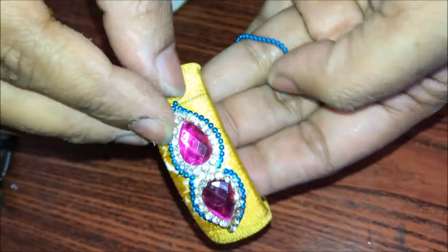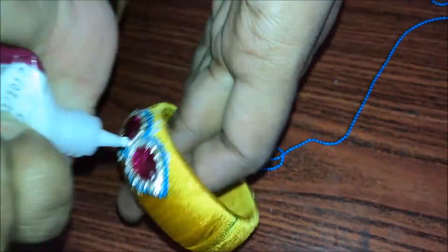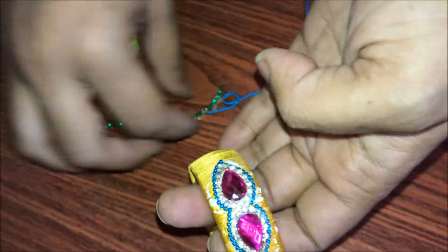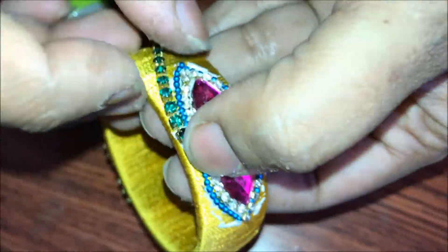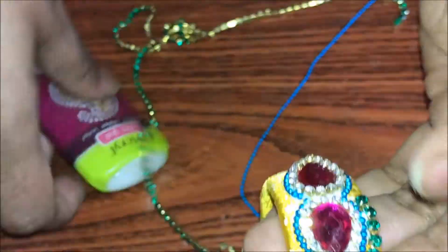The same process applies with the stone chain as well — the same thing has to be repeated. You have to cut it at every instance. Now apply a thick coat of glue along the circumference of the ball chain, and we are going to glue the stone chain here. Cut the stone chain at every point, at every instance.